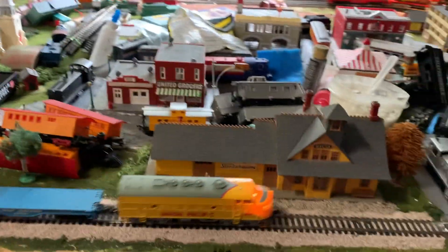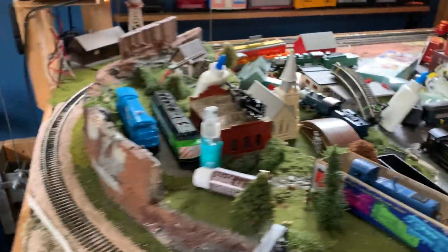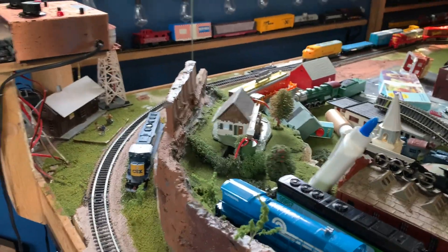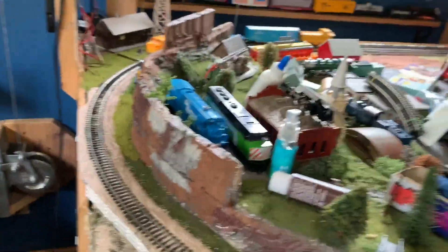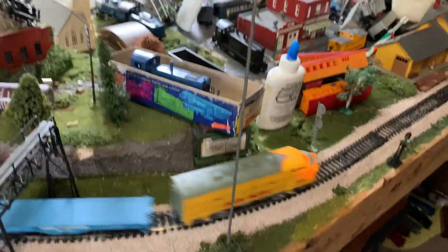That's awesome, it's running good. This is actually one of the Bachmanns that has the back wheel pickup — some people don't know about those. Basically, there are actually two pickup wheels on the back of the engine instead of just four on the front. Two of them have traction tires, so they don't pick up any power — don't know why Bachmann did that, but they did. This thing can't pull a whole ton of cars; they only have two traction tires and don't have a lot of weight in them.